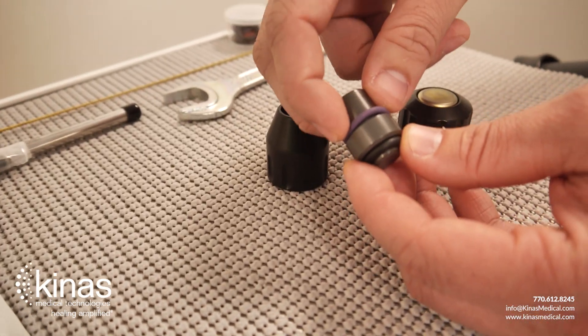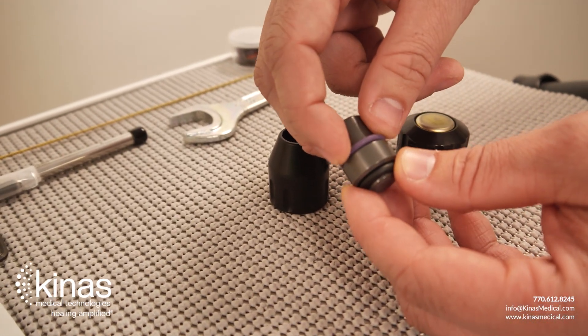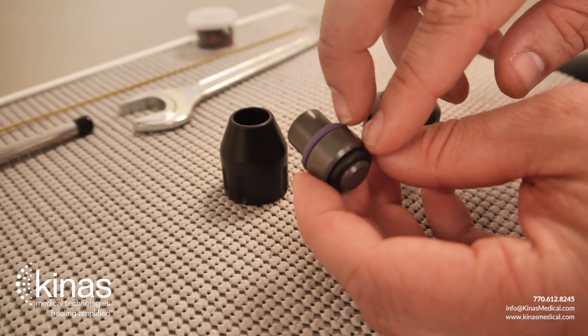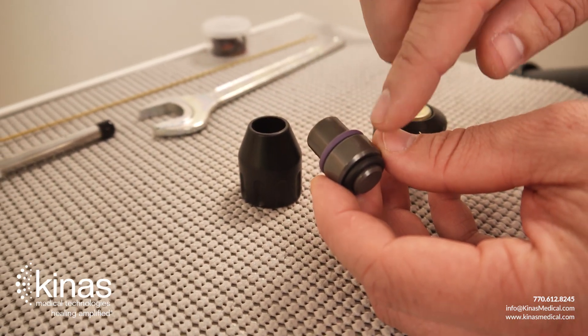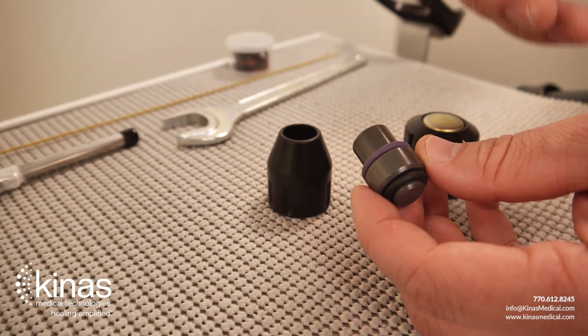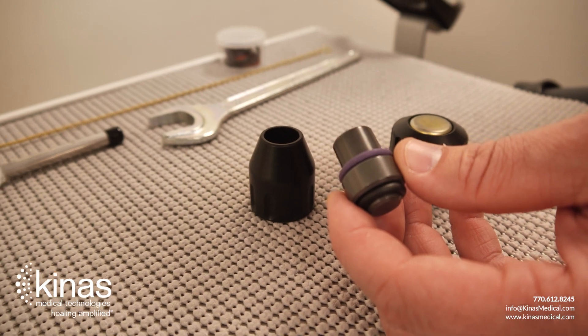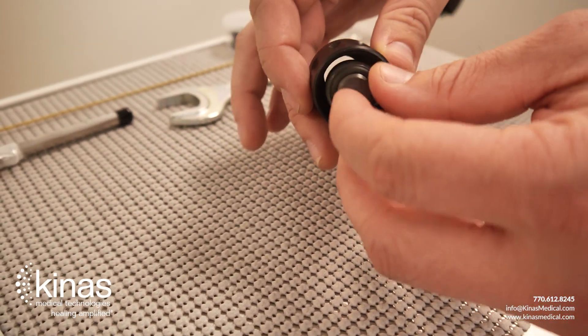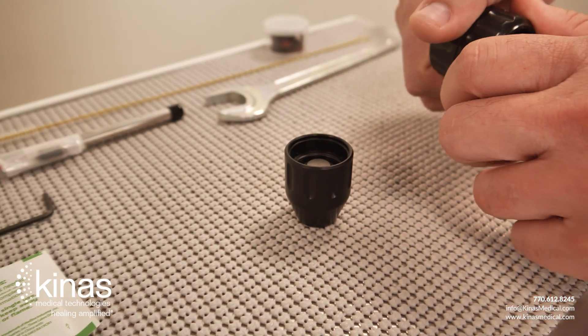Always be sure that when you are done cleaning and go to reattach this to the handpiece, the O-rings are back onto the tip. If you try to operate the handpiece without the O-rings, you can have issues such as your bullet getting stuck or weakened handpiece performance. So always check on the O-rings when cleaning your handpiece equipment.